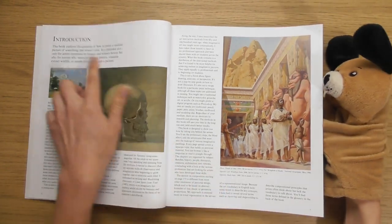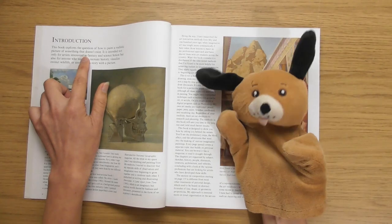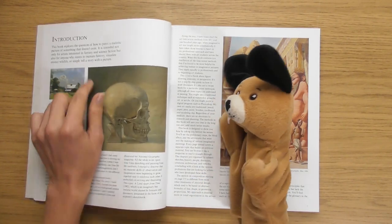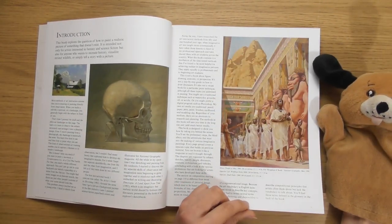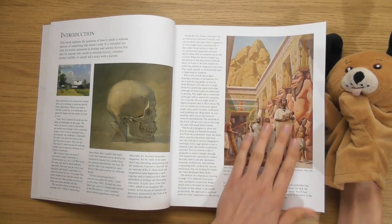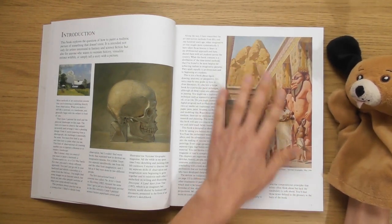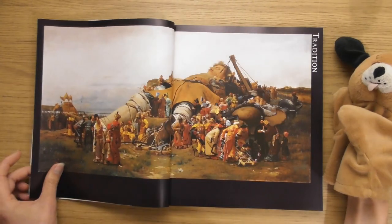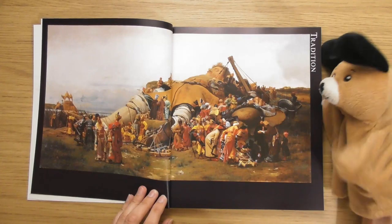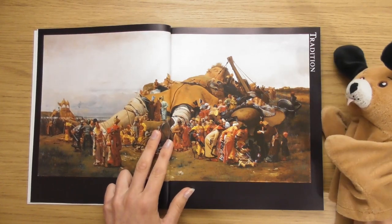The book explores the question of how to paint a realistic picture of something that doesn't exist. It's intended not only for artists interested in fantasy and science fiction, but also anyone who wants to recreate history, visualize extinct wildlife, or simply tell a story with a picture. I love that — you could bring to life all the things you read about regarding ancient civilizations. And look — that's Gulliver's Travels, isn't it? It's amazing.